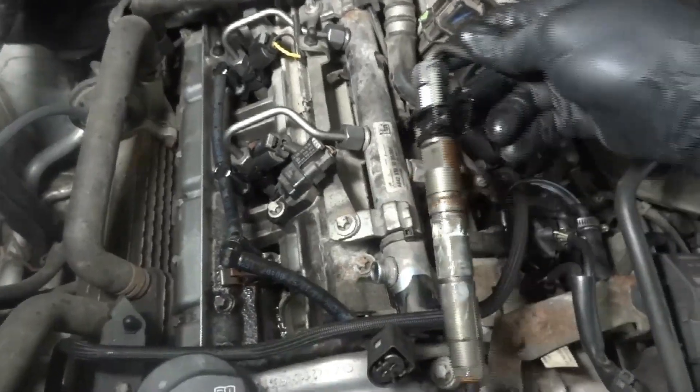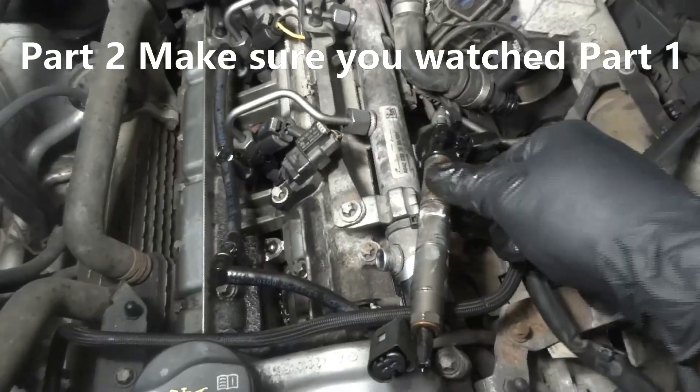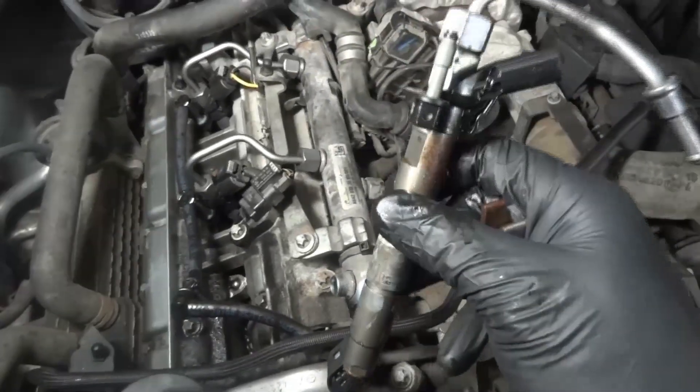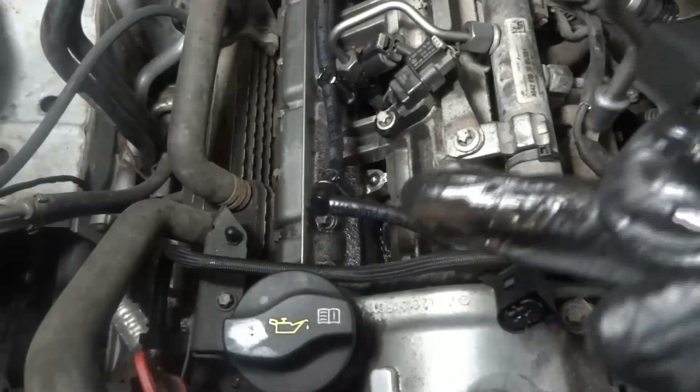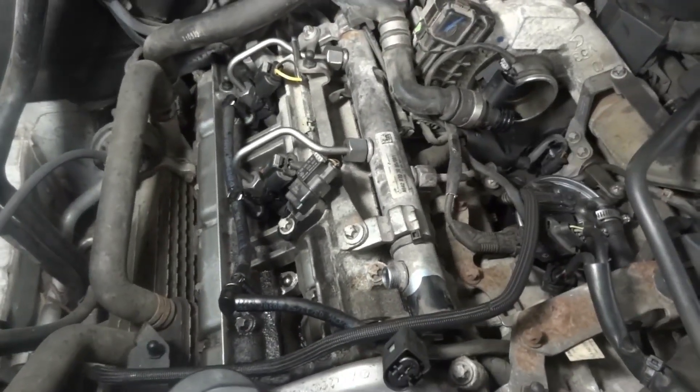So we got lucky — this injector wasn't stuck, so this one came out pretty easily. We're gonna take this to the bench. I'm gonna clean off this area off camera and then we're gonna install our new fuel injector.